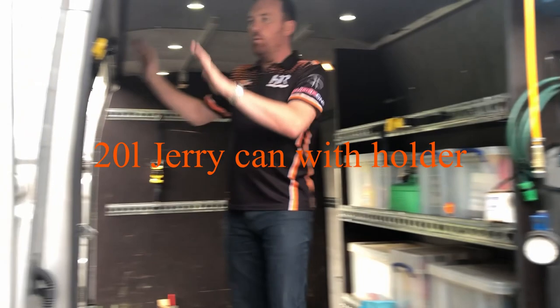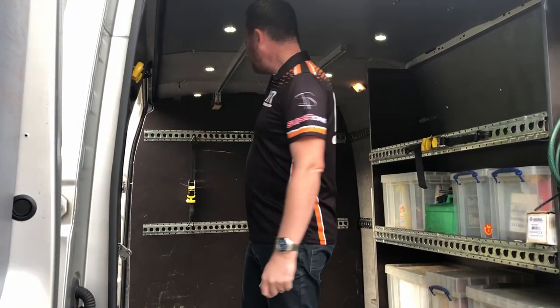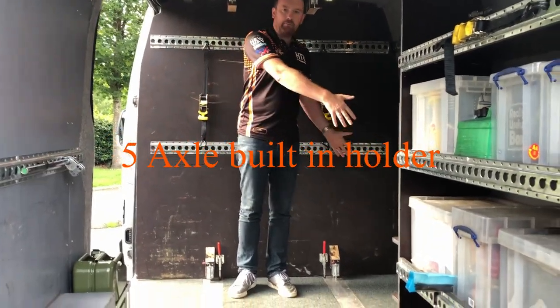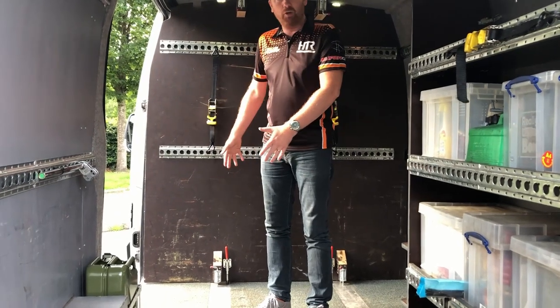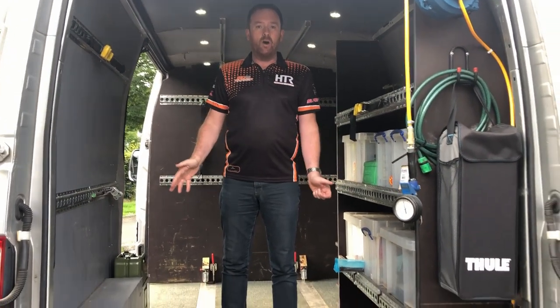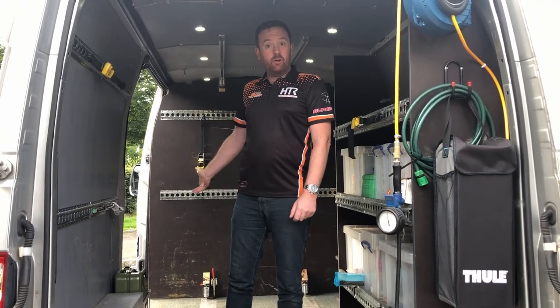We do have 12 volt outputs — I'll show you those in a bit — where you can use another compressor which comes with the van just to adjust tire pressures, though you'd need the main one to seat a tire on a rim. There's a fire extinguisher and some leveling blocks. In terms of cart space, you've got one cart vertically here, one vertically here — two carts as standard. You can also fit a third cart on the back wall. We usually have engine boxes, tire bags, and tire trolleys all stacked in here. It's a really big space.